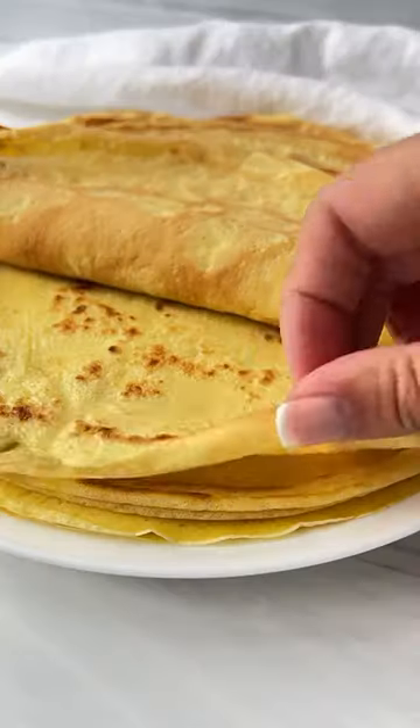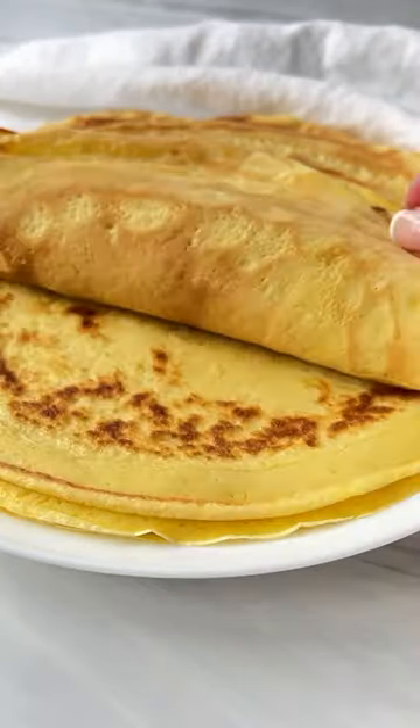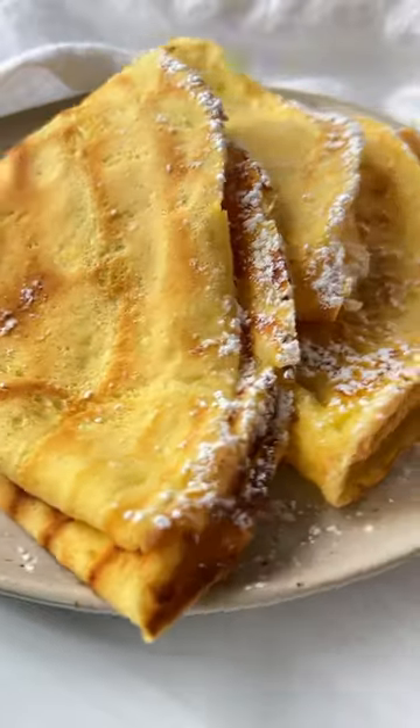We are known for our crepes in Bulgaria — we call them polachinki — and you only need 5 minutes and 5 ingredients to whip them up. Let's go!